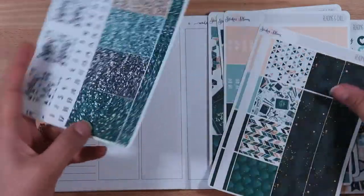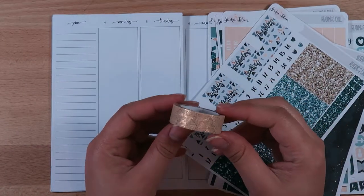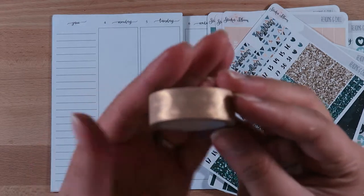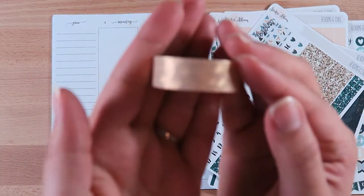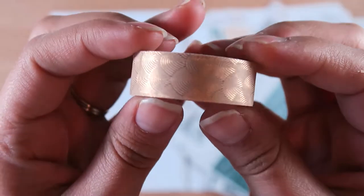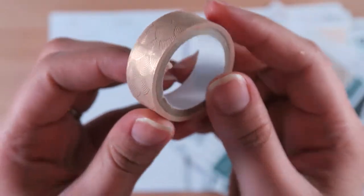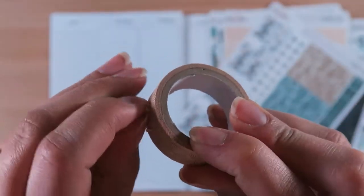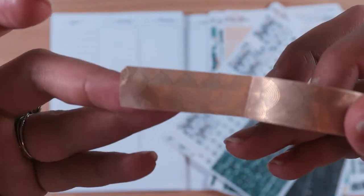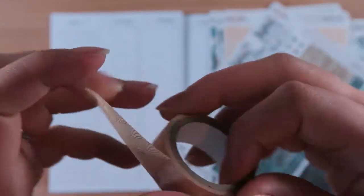I also took out some washi just in case I needed to use it — it's this gold foil washi and I think it's probably from Michael's. There it goes — it's this gold scalloped washi which is super cute and pretty simple. It's not too overpowering but I thought it would bring out a little bit of the gold glitter headers. It's not too see-through, so I brought that out just in case. Now I'll just go ahead and speed through and get started planning.